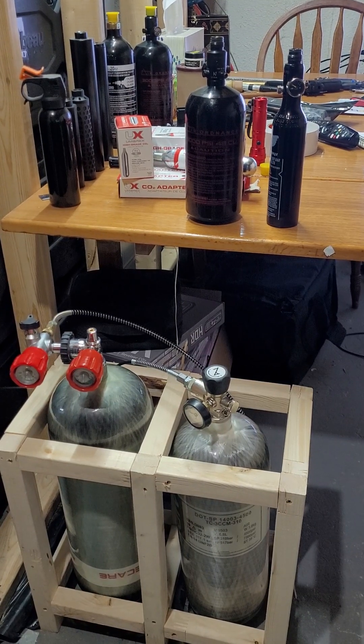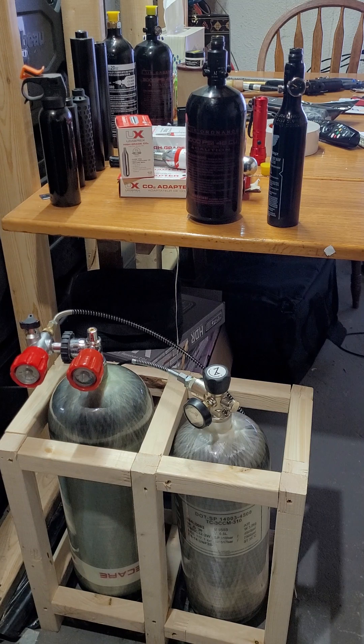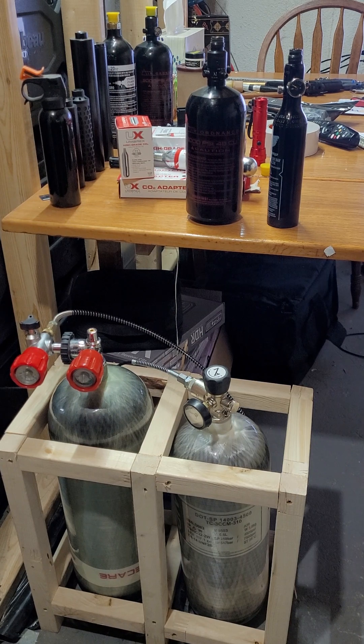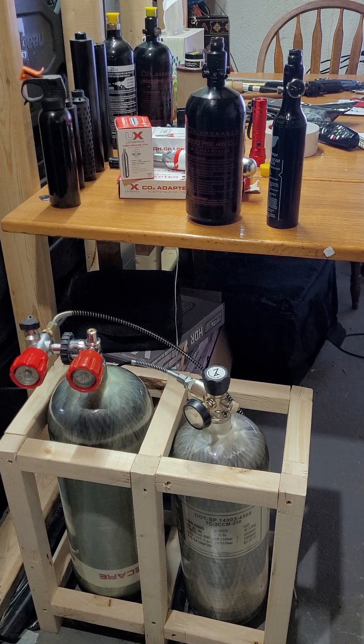Alright guys, this is just a quick video — I just want to show you how fast it is to fill up your 13 CI tanks and your 48 CI tanks. These are basically scuba-style tanks.